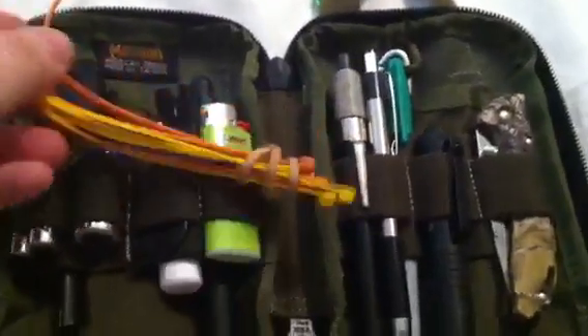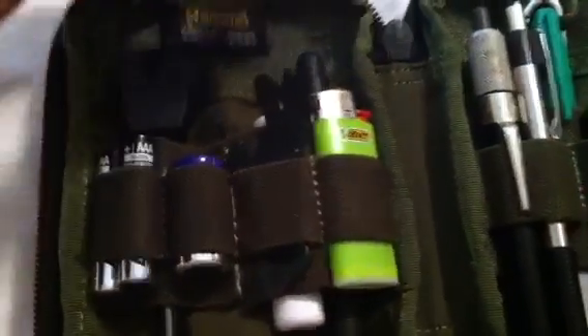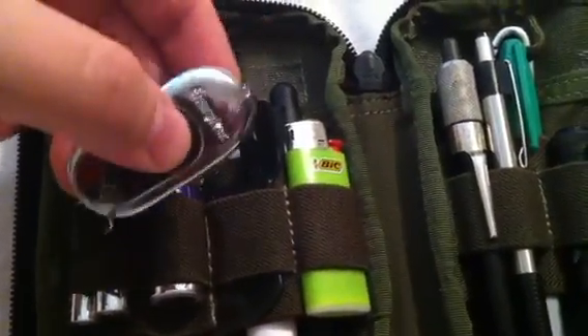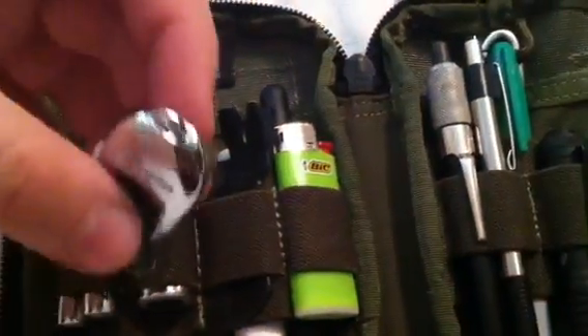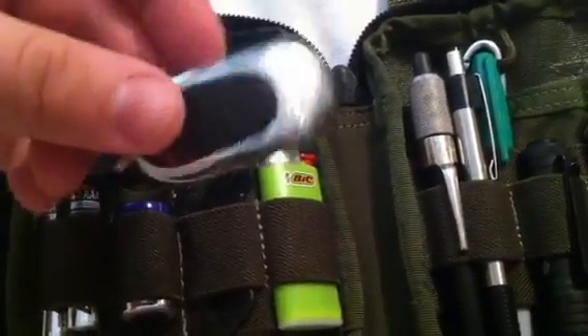I have some zip ties just in case — you never know when you might need them. Clipped onto this little strap I've got a little Energizer key light, just extra light. You can never have too much illumination, so it's a good thing to have.